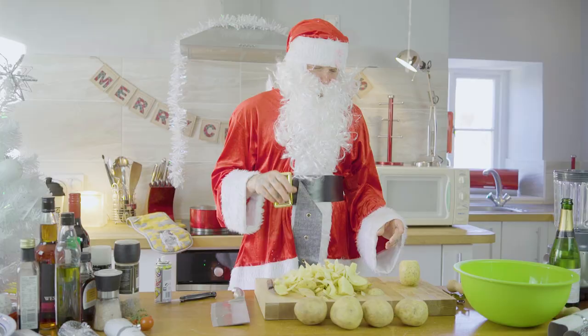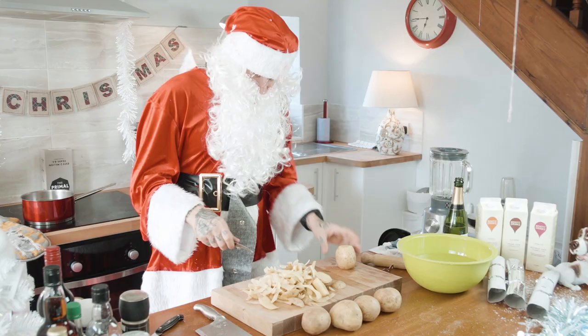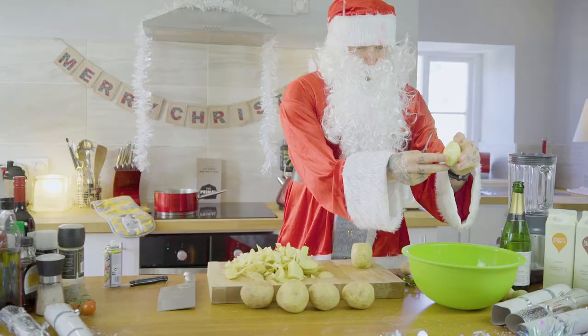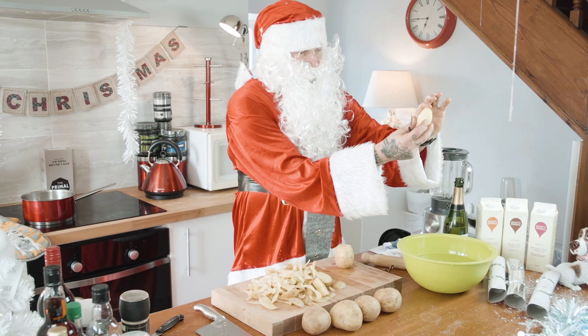Now turned potatoes — when I was in college I got this turning knife, and I've had it since college and looked after it ever since. So basically what it consists of, as you can see, I've done a few already. I've put them in water so they don't go brown. It's basically a barrel-shaped potato. It should have seven sides.